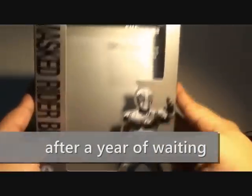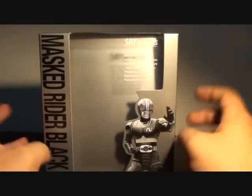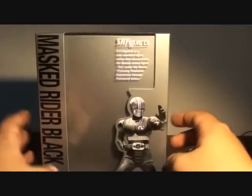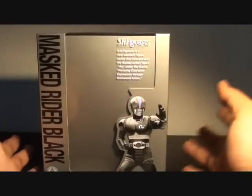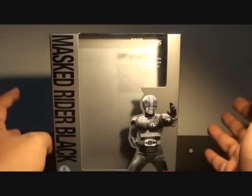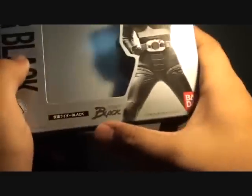It's the reissue of the SH Figuarts Kamen Rider Black, and since he is one of the first releases — first wave of releases for the SH Figuarts line from Bandai — he continues to have the old SH Figuarts box with black letters, silver panel, and old letters from Kamen Rider Black.